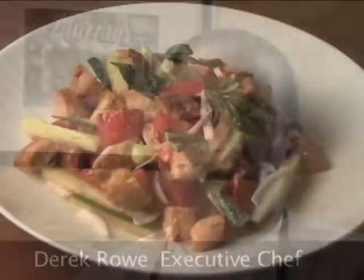Hello and welcome. I'm Derek Rowe, chef here at Harvest Restaurant in Madison, and today we're going to be making a panzanella salad.